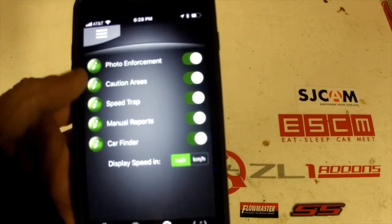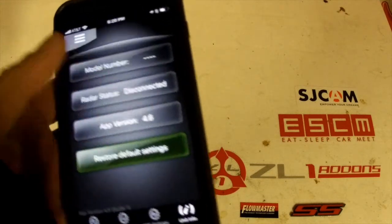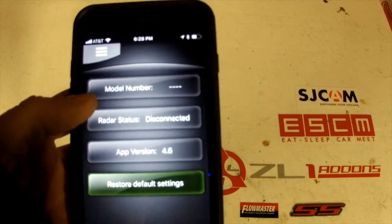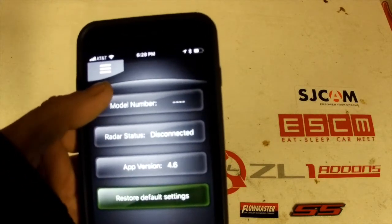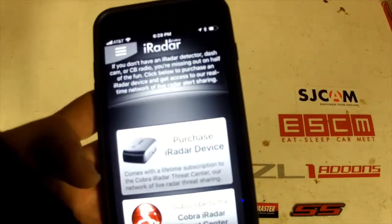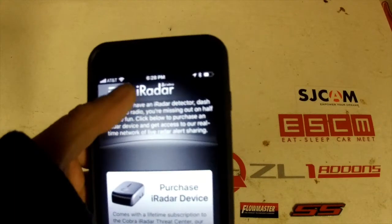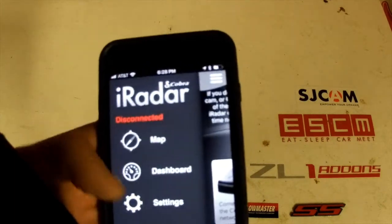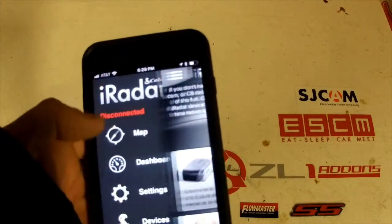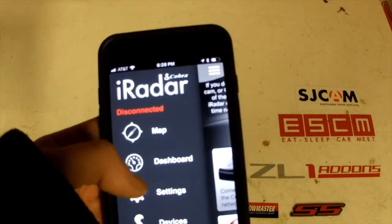Then there's a Devices section showing your paired devices, and Settings, which shows all the settings on the actual unit: auto alert, phone disable, auto lock, alert sharing — whether you want to share alerts with the network — background activities, local notifications, audio alerts, which alerts you want, detector sensitivity, GPS settings, and speed traps. There's also car finder. You can see the app version you're using and model number when connected.